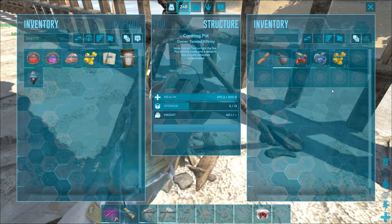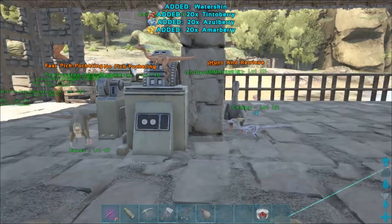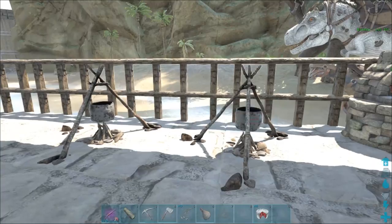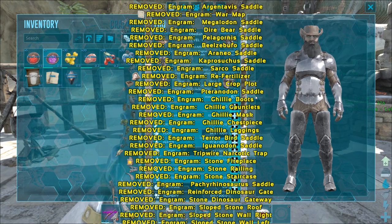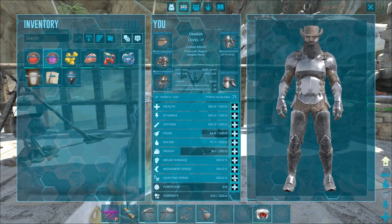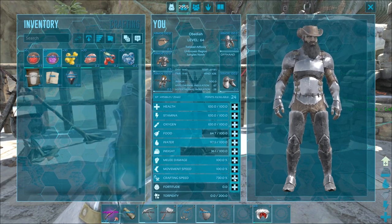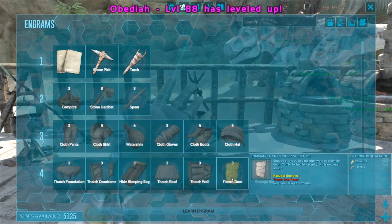Obviously this drink sucks, and one of the reasons is because you actually want better crafting speed — the higher your crafting speed, the better recipes you're going to make. There are two ways to do that. First, we're going to use the mind wipe tonic to refund all our engrams, and we're going to bump every single point into crafting speed. That will make our recipes just that much better, then we'll gather some more berries and see the difference.